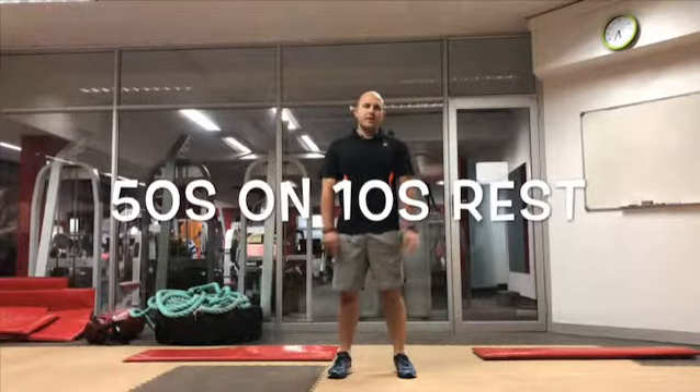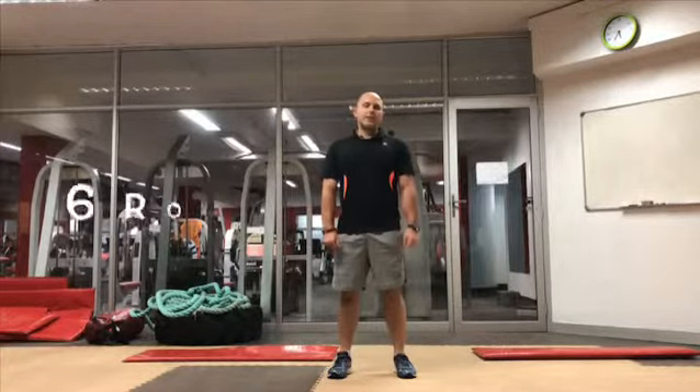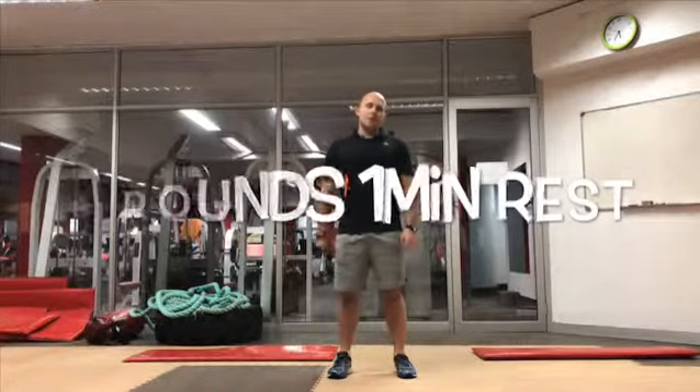Let's start this week with 4 exercises, 50 seconds each, 10 second rest between the exercises, 6 rounds, 1 minute rest between the rounds.